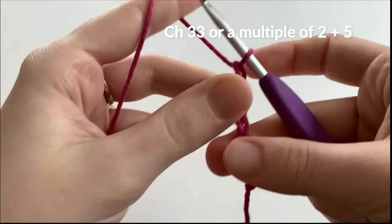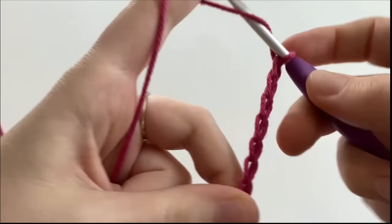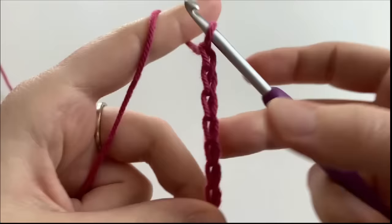And now we are going to chain 33 with the worsted weight yarn, and this makes a bookmark that measures approximately 7.5 inches long by 1 inch wide. If you would like to make a longer or shorter bookmark, you are going to chain a multiple of 2 and then add 5 chains afterwards.